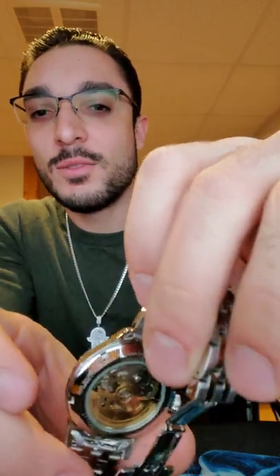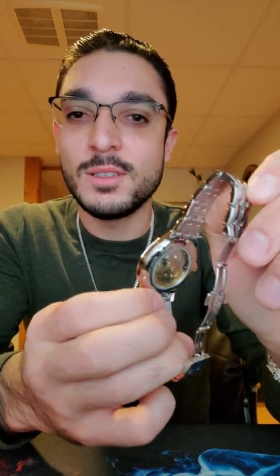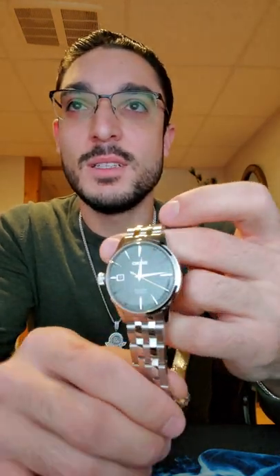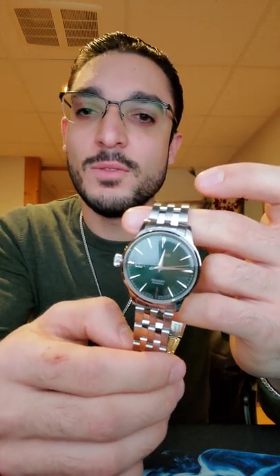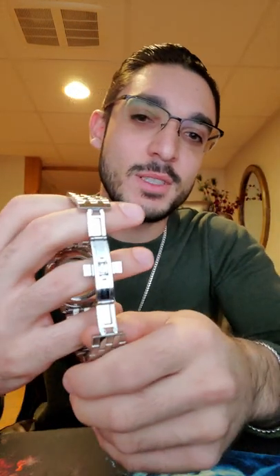On the back of the watch it's an open caseback so you can see the rotor — it's a gold or bronze rotor, not 100% sure. It's a 23-jewel Seiko movement. It glides smoothly and has 21,600 beats per hour — I think that's 4,800 beats per minute, don't quote me on that. The approximate power reserve is 41 hours.